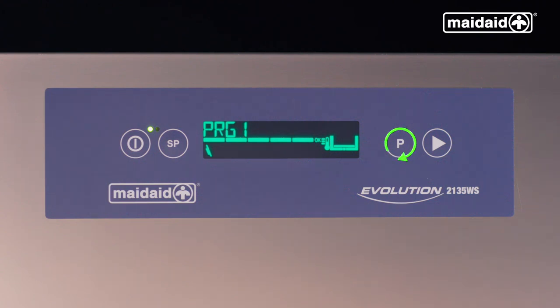Now going through the standard programs. PRG1 is a very short cycle designed for lightly soiled or lightly dusted crockery. PRG2 is your standard general cycle used most of the time, perfect for lightly soiled crockery that have just been used. PRG3 cycle is a slightly longer cycle than PRG2 to allow products that have been left out for a little while to soak.